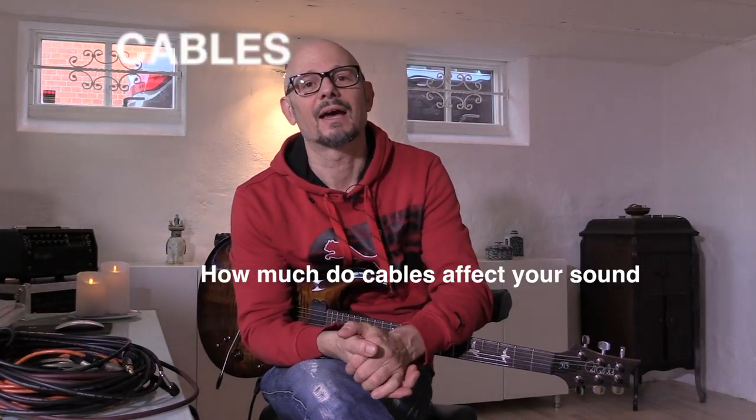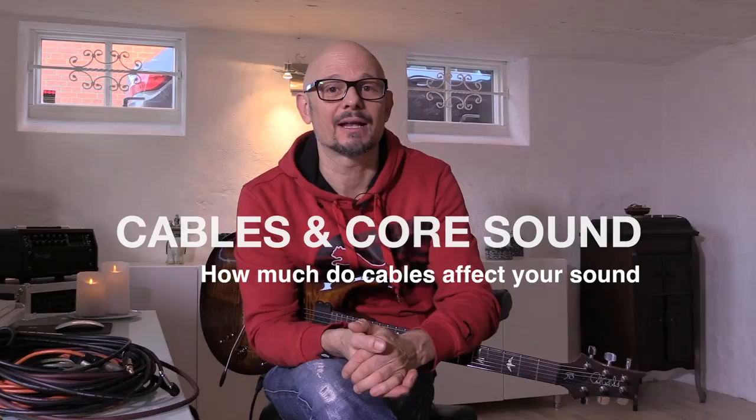Hey! Soren Rief here, and today I want to talk about cables. I get questions about how important cables are and if they have any impact on your guitar tone. I must admit that they do — they really affect your overall core guitar sound, so it's important to talk about cables.